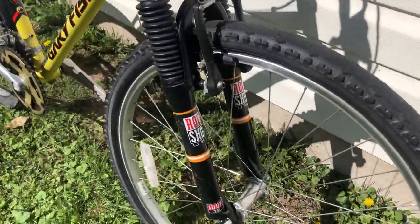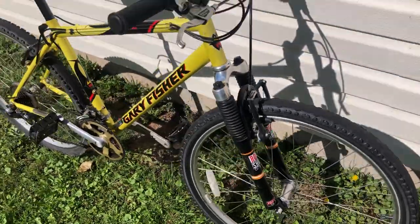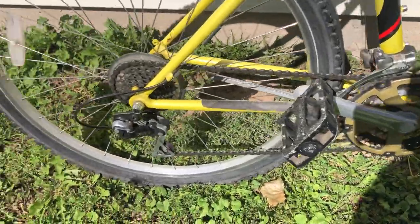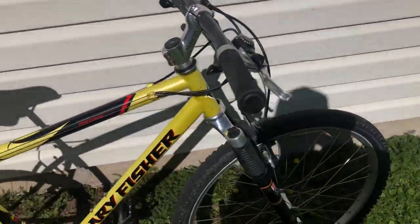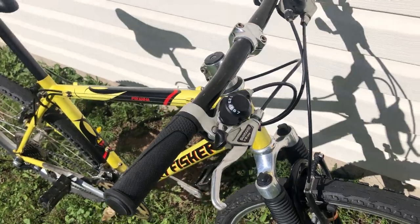Anyway, let's jump right into it. This one's mostly stock. It's got a RockShox Judy T2 fork up front. Derailleurs front and rear, kind of mid-range — Shimano SIS. Nothing too high-end but it all works. Index shifters and Shimano V brakes.